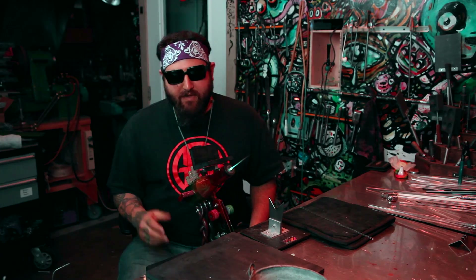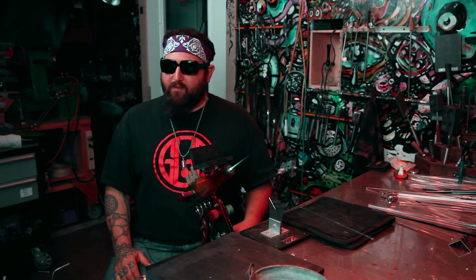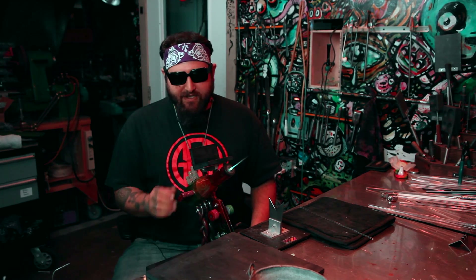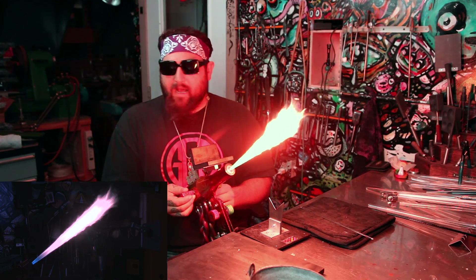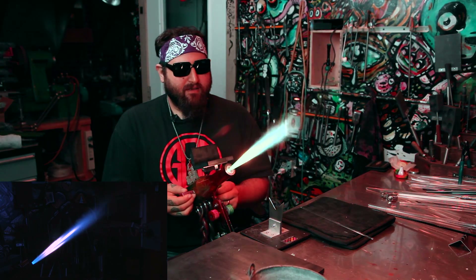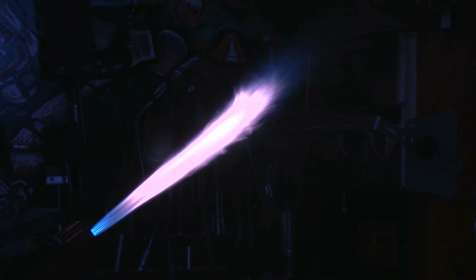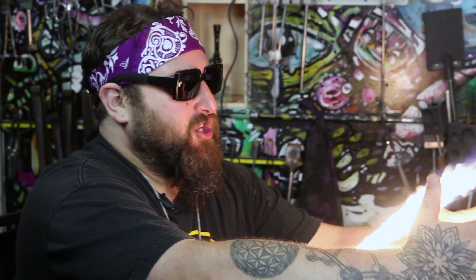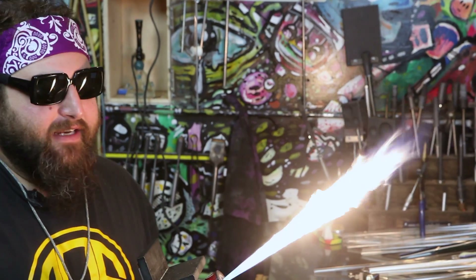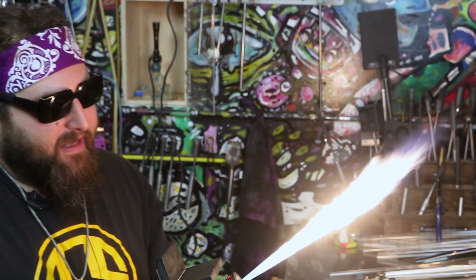The next specialty flame is an annealing flame for the GTT. I'll turn the propane way up and adjust the oxygen — you can see different variations. The more blue it is, the hotter it is; the more orange it is, the cooler it is. I can adjust the annealing across a huge area. It's a very good solid-temperature annealing zone.